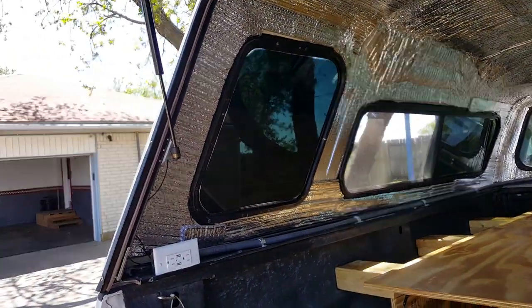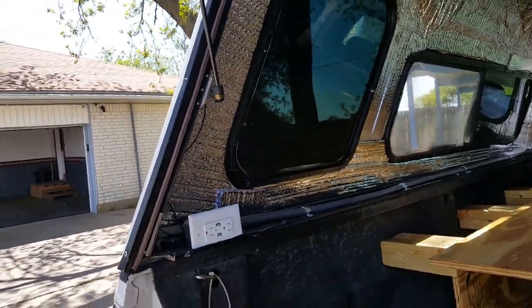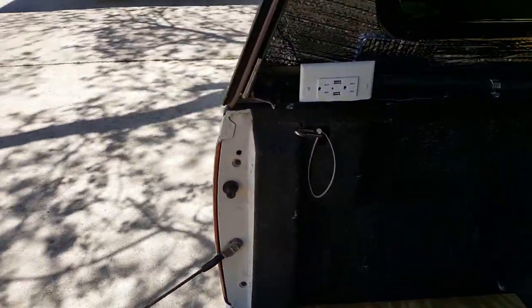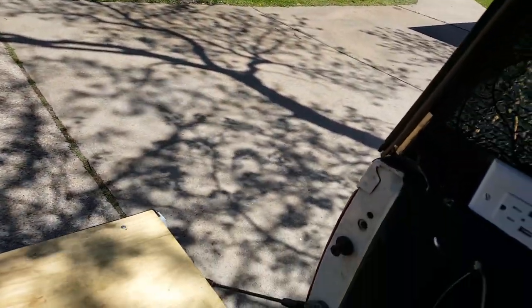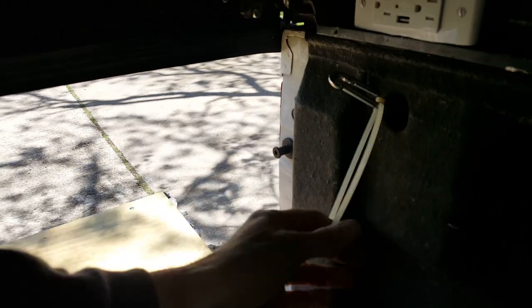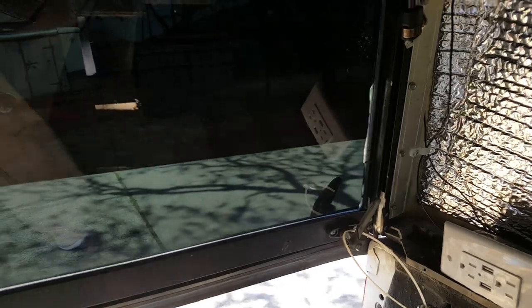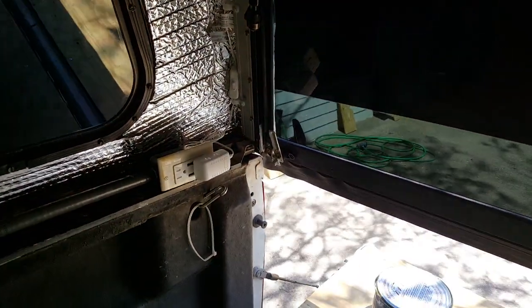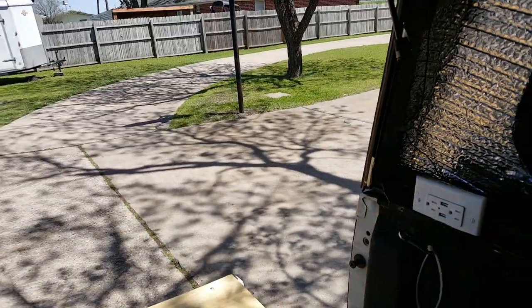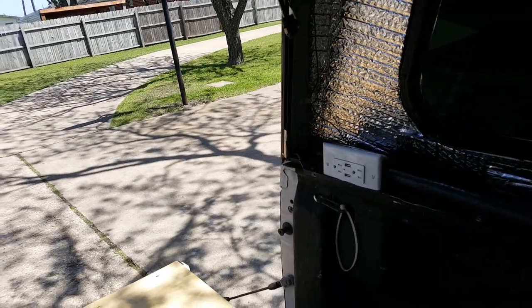I also installed some really cool hatch locks. I wanted locks that would lock up while I'm on the inside to keep my wife and I safe. What I've done is used a zip tie and a hook — I can just hook it over the handle on each side. We've got one on each side, and it's a simple, cheap little lock that keeps somebody from coming in on us while we're asleep inside at night.